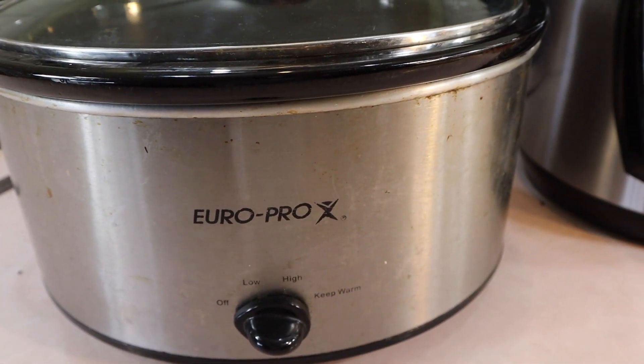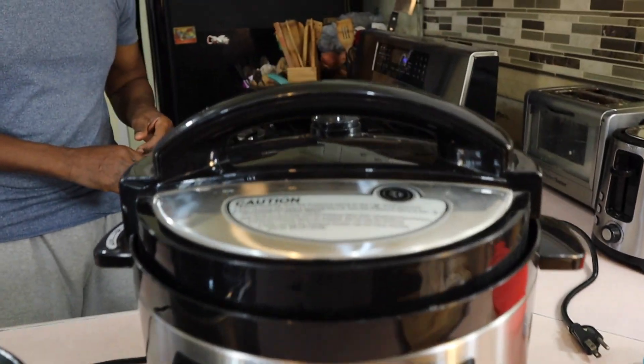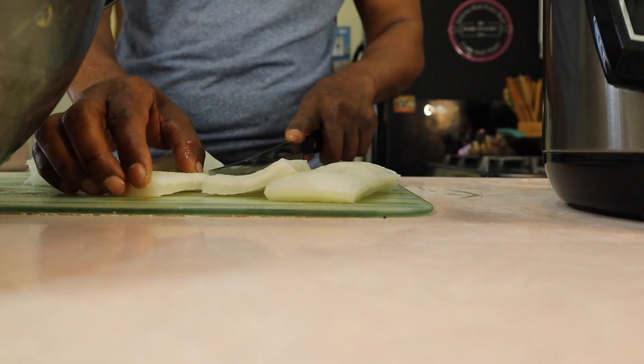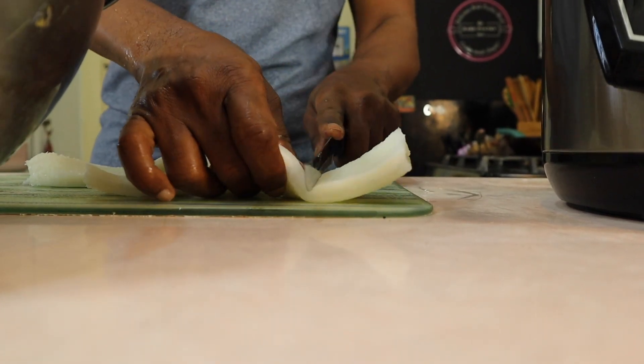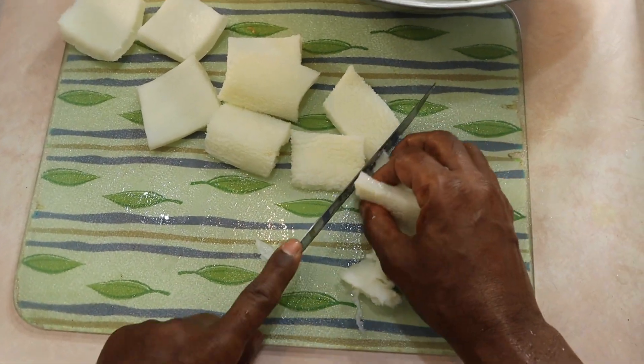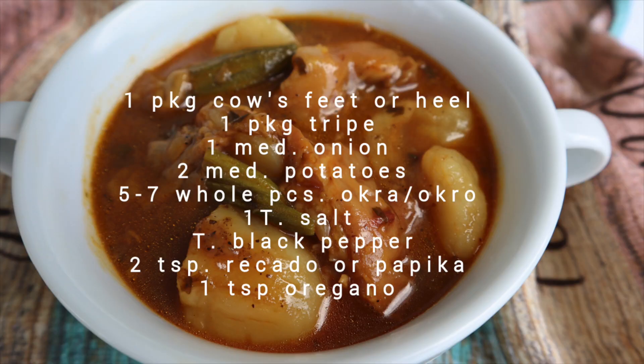Normally he uses the slow cooker and cooks it overnight, but today he's going to use the pressure cooker. You can cook it on the stovetop, but it takes a long time and it makes the house hot, so I'm glad he's using the pressure cooker. He's cutting the tripe into smaller pieces and going to put everything into the pressure cooker's lining.